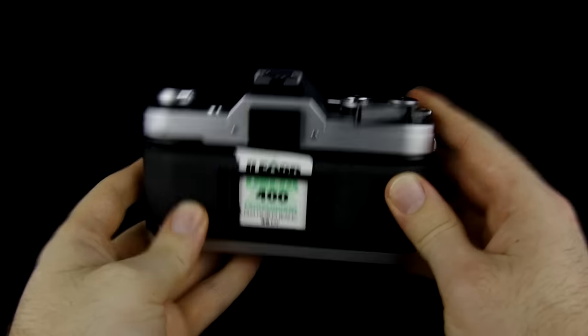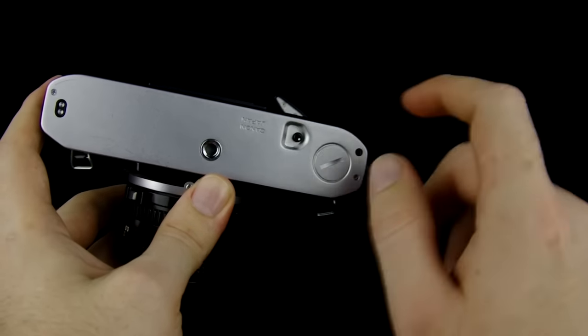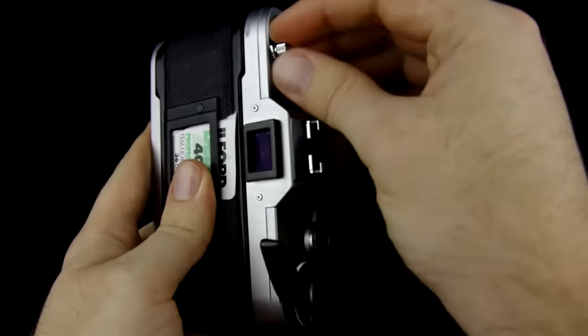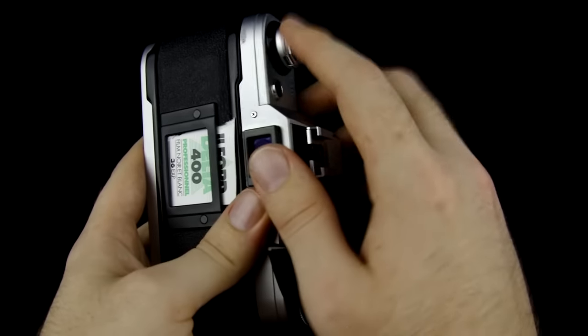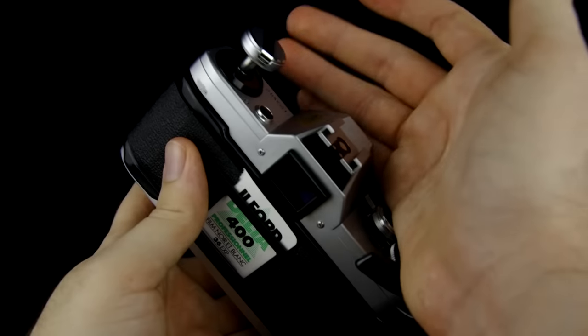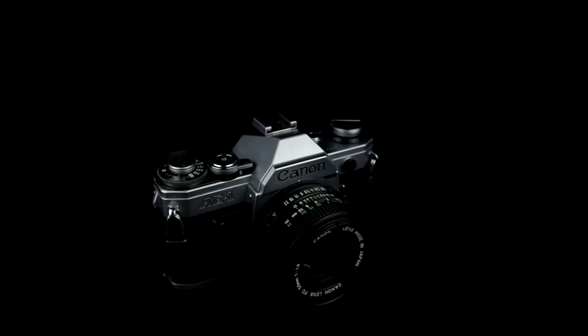Now when you're all done shooting your roll of film, in order to rewind it, the release button for rewinding the film is down here. Go ahead and push that down — that's going to unlock the film so you can flip this open and wind the film back into the case. Once you know the film has gone all the way back in the case, you can open up the back of the camera by pulling up, and then close it just like that. And that's how you use the Canon AE-1 film camera.